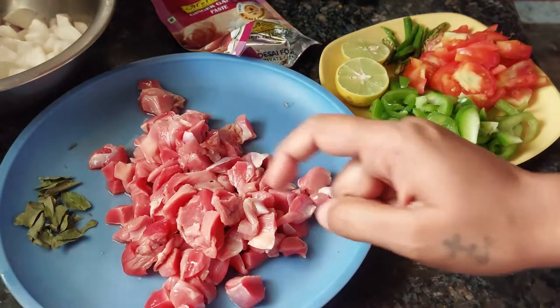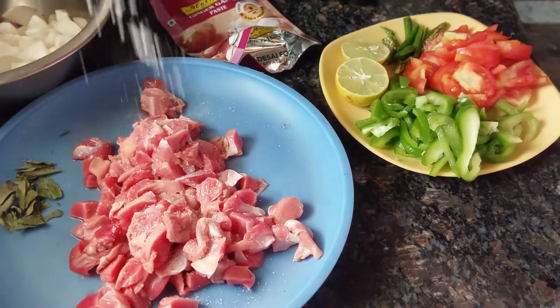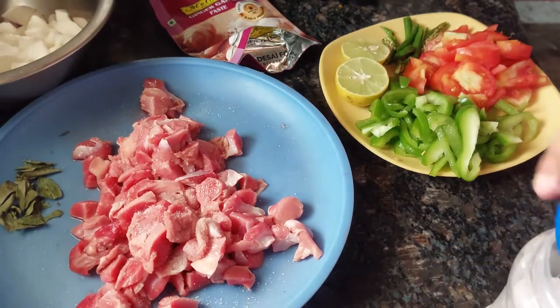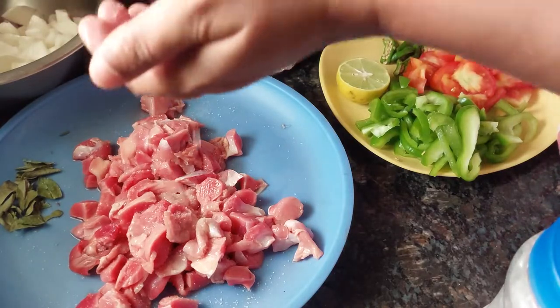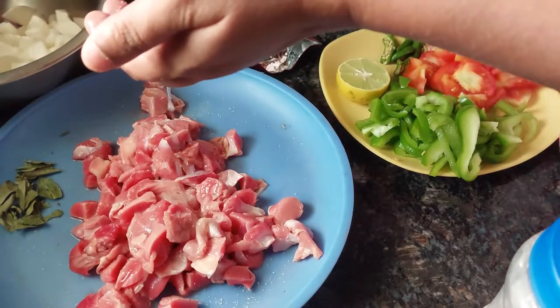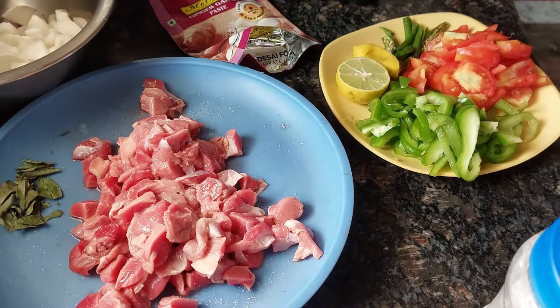First we will put salt on the gizzard and let it marinate. We'll add some lime juice on top and some turmeric powder, then keep it aside while we fry the masala.